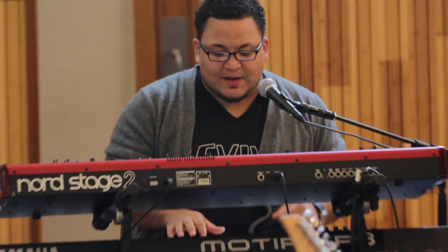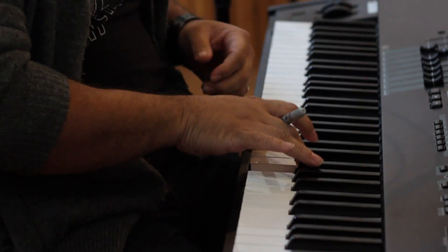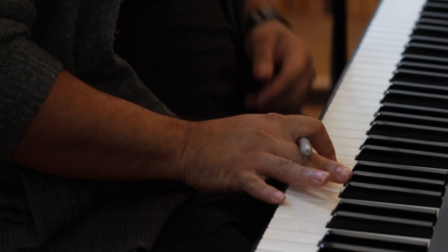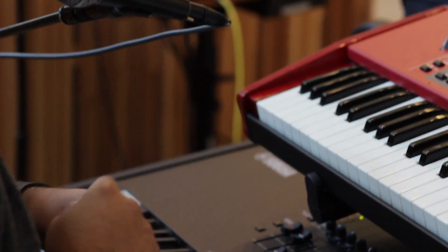I do this thing where I just tend to put a pen in my hand, or a stick. I kind of just go for that, and it helps me stay in a certain place so that I can't play too many notes. What that does is it keeps me from having to play five or six or seven notes.